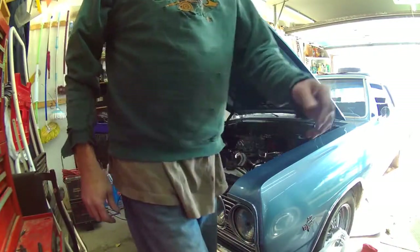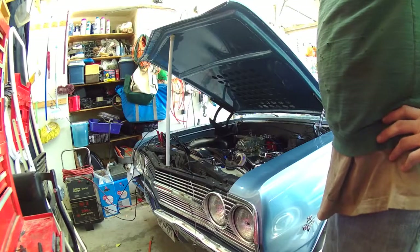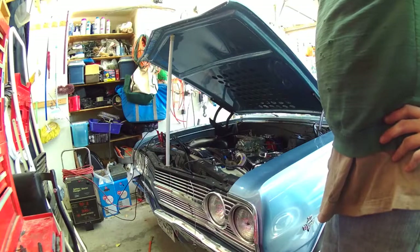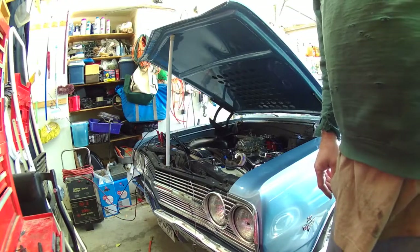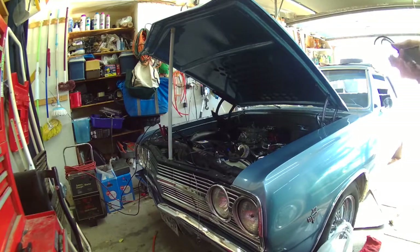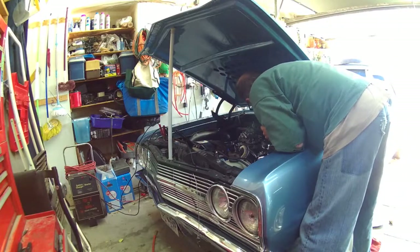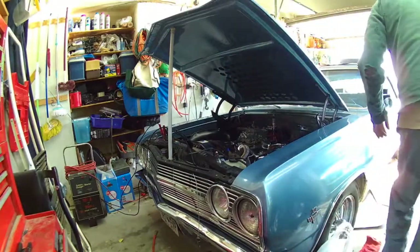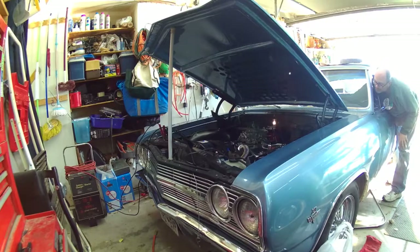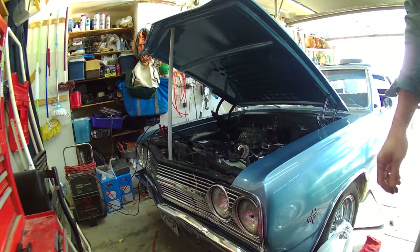The only thing we have left then is modules — those I can't check. Let me find another module, I've got a couple more up here. Quick test light on the power lead to the coil to see if we still get 12 volts. We're getting 12 volts. I'm thinking module — let me grab another one and change that out.